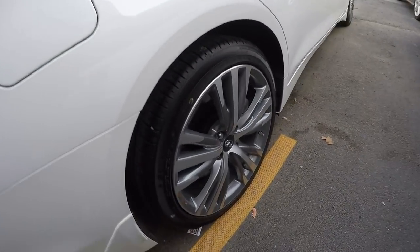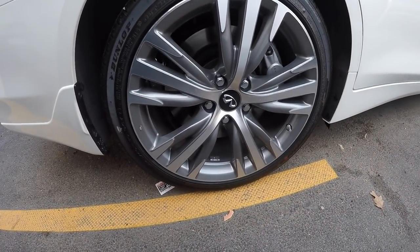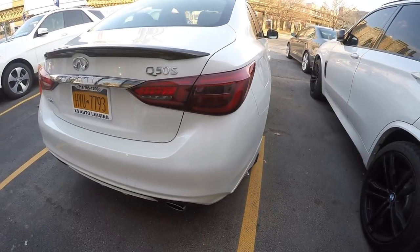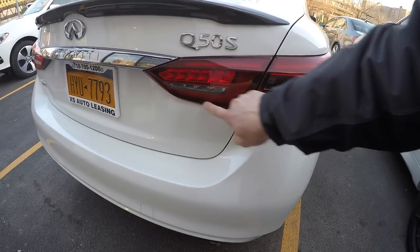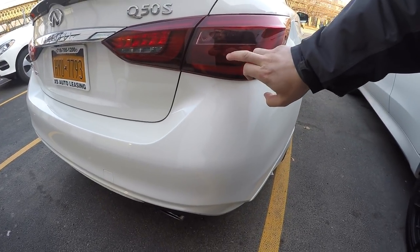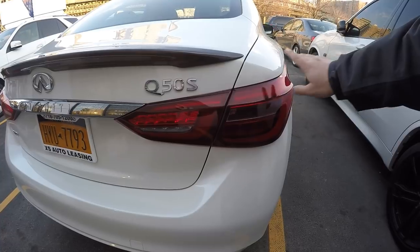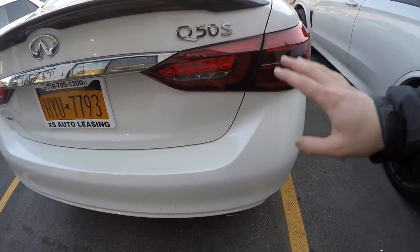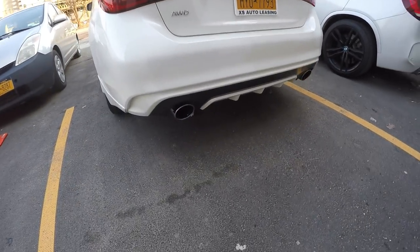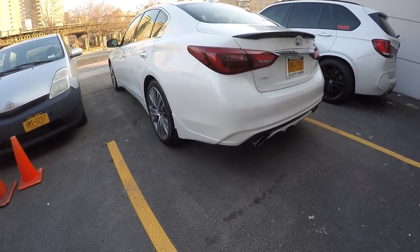In the back, you have the same 245 tire size as up front, and the 19-inch wheels look really sharp. The Akebono brakes are in the rear as well. The rear tail lights are a very good LED design. This is the Silver Sport trim, which means there is also a Red Sport — the 'Red S' means the car has 400 horsepower. This car has 300 horsepower, and that's the main distinction between the two. There's also very good dual exhaust in the back.